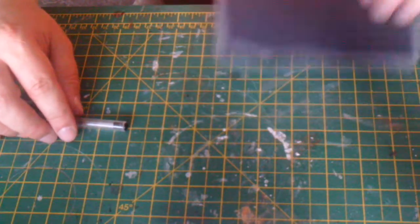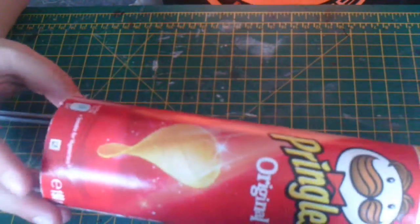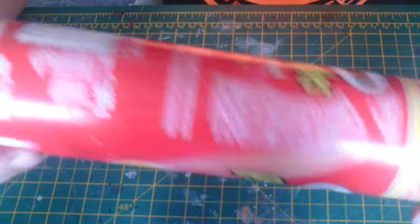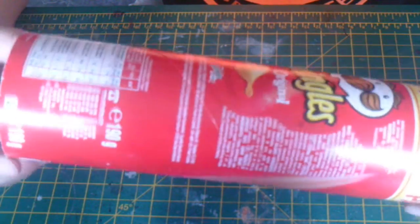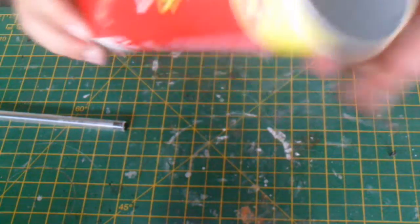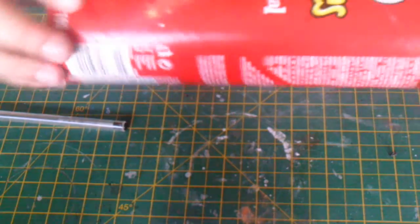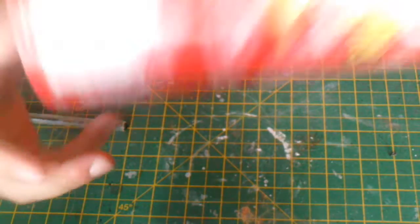I'm going to get straight down to the board and show you what I'm making. You might remember from one of my builds when I made a demonic portal — I cut off the top or bottom of a Pringles tube to use as a portal. Well, this is the rest of that Pringles tube. So we've got the bottomless Pringles tube, and this is going to form the basis of our tower.